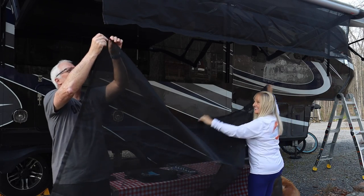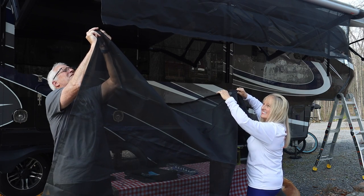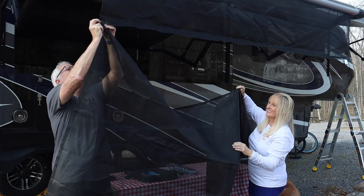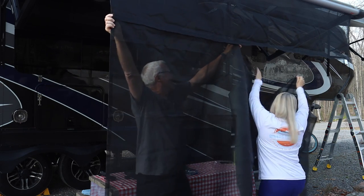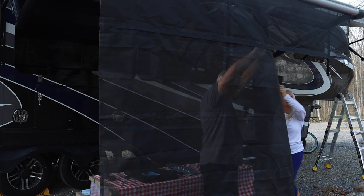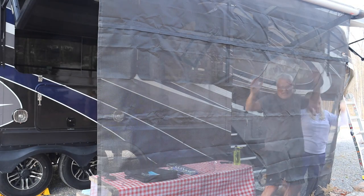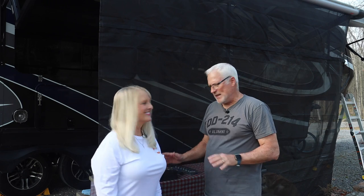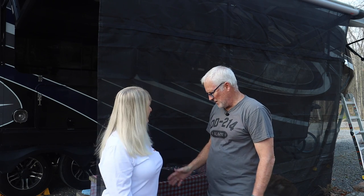Now all we have to do is zip this up, and this is one of the nice things — you don't need a ladder to do this. That's kind of the whole purpose. We're going to start zipping — oh, this is easy! That's actually installed now. The only thing really left to do is stake this down and readjust our awning height if we want to.